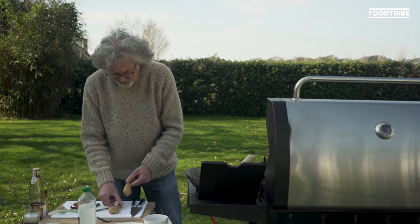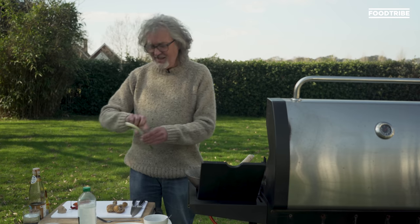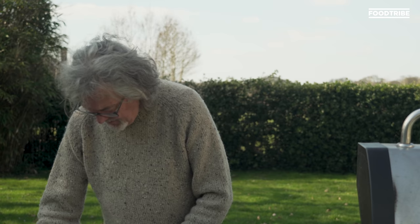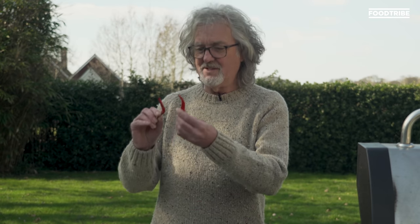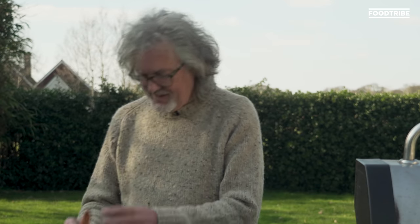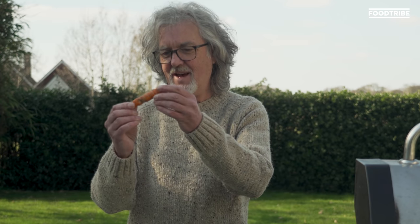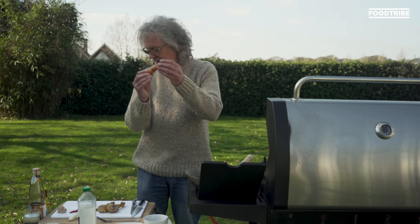We have two chicken drumsticks from the last roast that we made at home. A slightly sad but still perfectly okay spring onion. Then we have a couple of wrinkly chillies which have been in the door of my fridge for a while - still perfectly okay but looking a little bit shrivelled. And then we have this carrot which was also in the bottom of the fridge. It looks pretty disgusting but somewhere in there there is enough to make a perfectly good carrot.